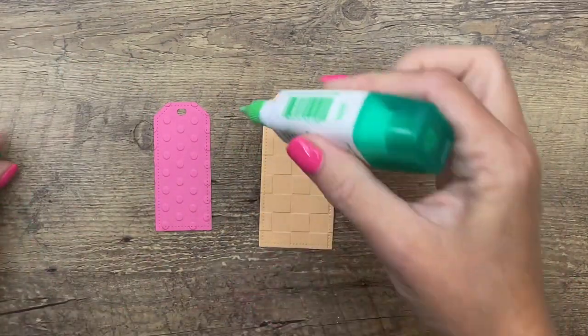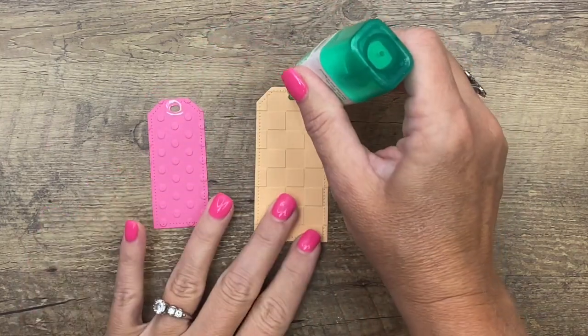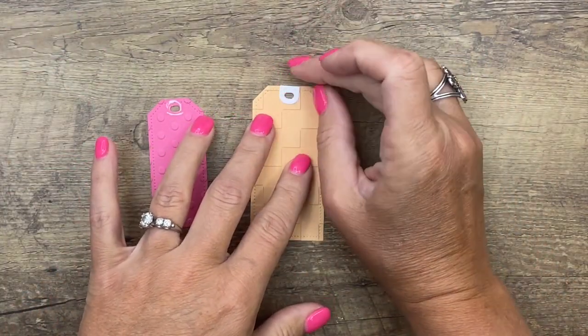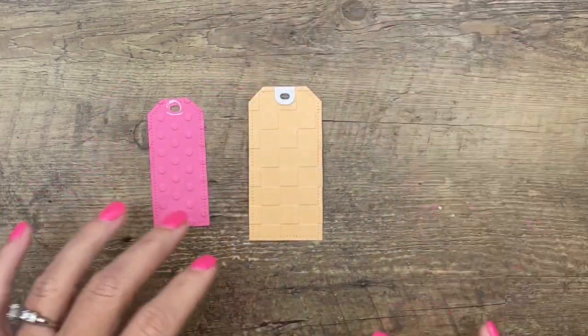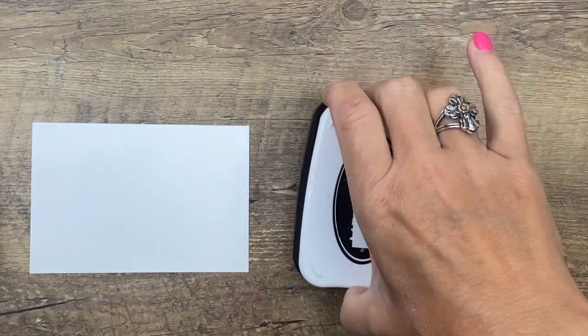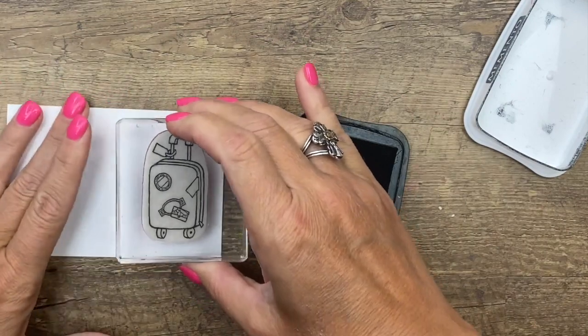Let's adhere those little tag pieces on here. I'm going to use a little bit of Tombow. These little clasp things — I think that's what they're called; we've had a discussion on Facebook Live about these and I still can't remember — I think they've got several names. Now let's do our cute little suitcase; we're going to stamp it in Memento.